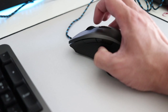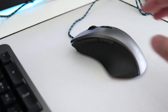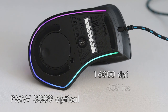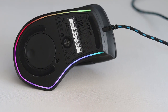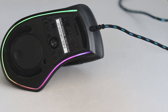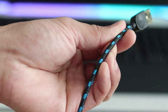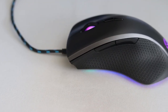The mouse has your typical Omron switches rated at 50 million clicks and the newer optical PMW 3389 sensor, which goes up to 16,000 DPI. The bottom uses standard Teflon feet for smooth gliding, and it has onboard memory for storing up to three profile settings. It also includes a 1.8-meter braided USB 2.0 cable and three programmable RGB zones.